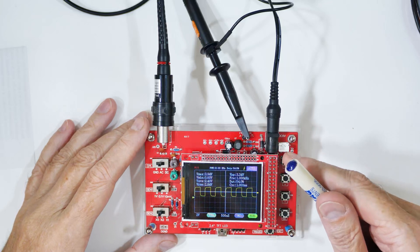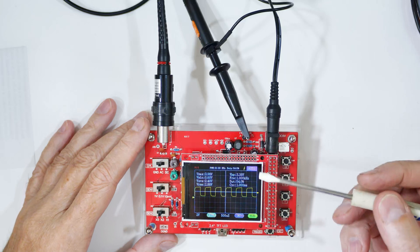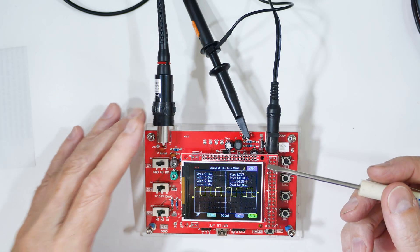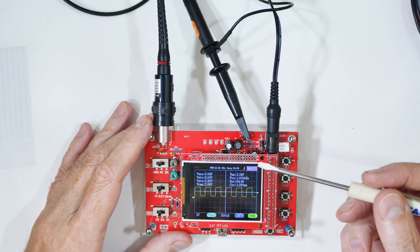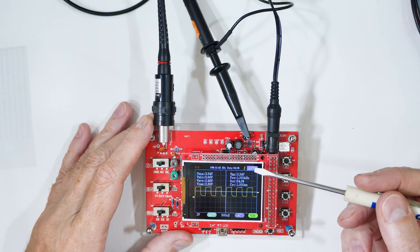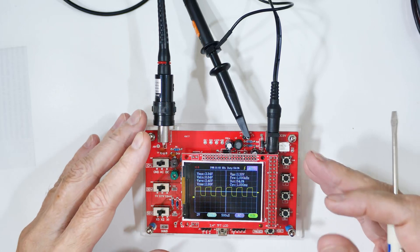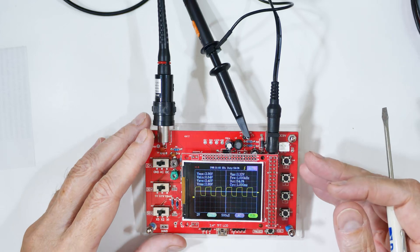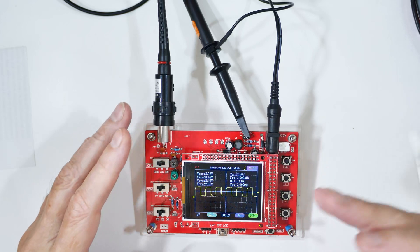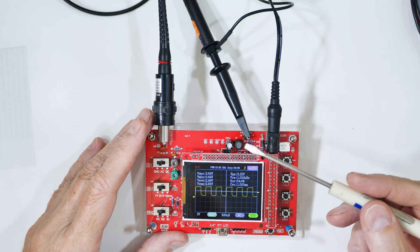This just came yesterday. It is a DSO 138 oscilloscope and they come as either a kit or pre-assembled. I got mine pre-assembled and all I can say is wow. I really wish I'd had something like this when I was learning electronics in high school. Back then a used scope would cost a huge amount of money, so I didn't get my first scope until I was 30 some years old. This is amazing because it'll do a lot of the same stuff my five to six hundred dollar scope will do.